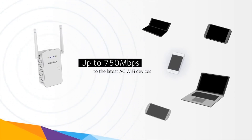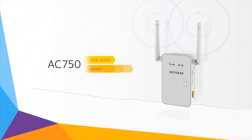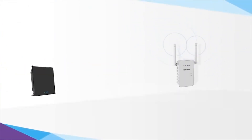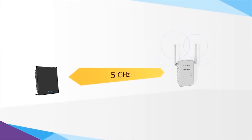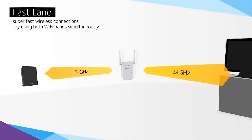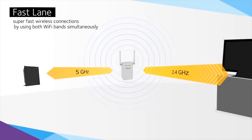The powerful external antennas give wider, stronger coverage, while dual band support improves signal quality. Even better, by using both Wi-Fi bands simultaneously, Netgear Fast Lane technology enables the AC 750 Wi-Fi range extender to establish super fast wireless connections.